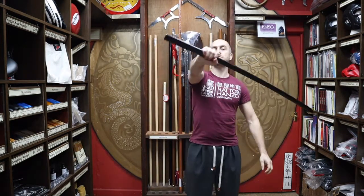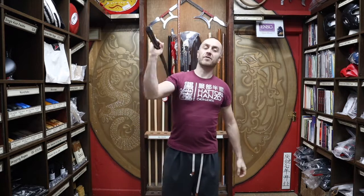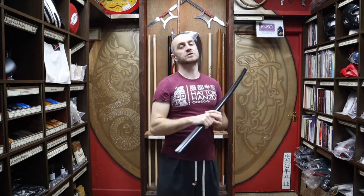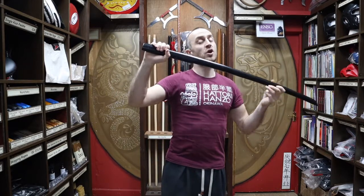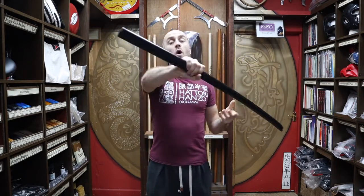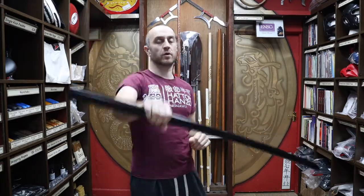So why would you want a bokken like this? Why would you want a black one? In this video I'm going to be talking all about the Black Oak Bokken for sale at Enzo Martial Arts. I'll talk about all of its features, who would use this, why you'd want to train with this over other bokken that we have for sale, and at the end I'll put together a short montage of people training with bokken.